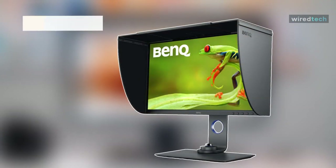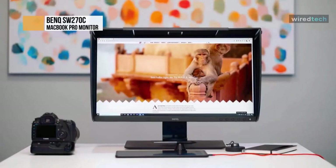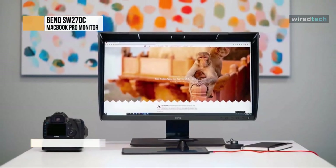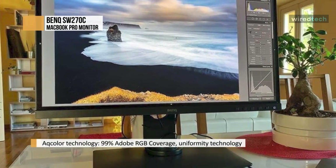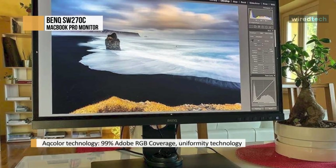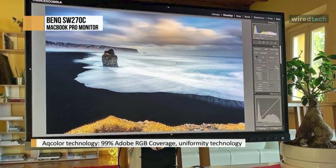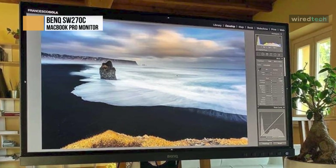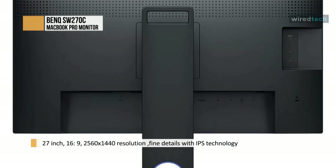BenQ continues to steadily improve its photo monitor offerings in terms of overall build quality and display performance. The SW270C looks and feels well made, while the QHD display delivers accurate color reproduction with excellent panel uniformity. In particular, the performance in the Adobe RGB color mode is exemplary, and at this display size, the resolution is arguably more workable for many photographers than 4K.